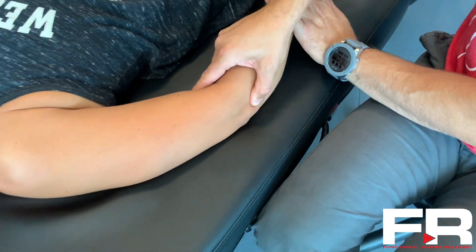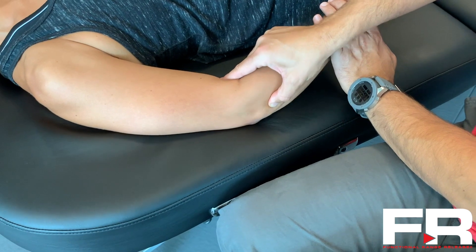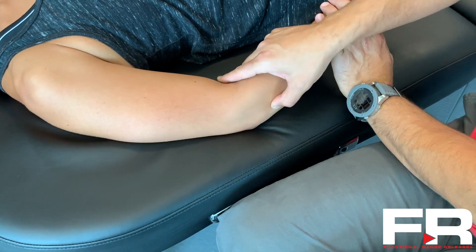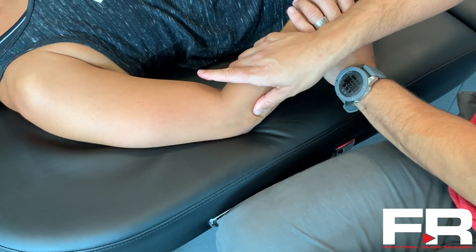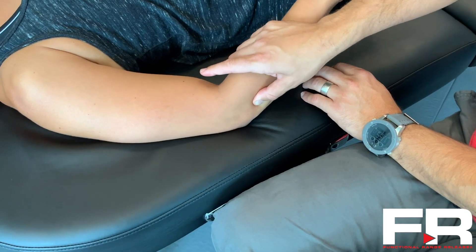If you get her to extend her arm hard, you'll get a contraction of that Anconeus. It's a very thick and boggy muscle. The epimysial fascia around the Anconeus is very thick, so oftentimes it feels like you're palpating a spongy olecranon. But that sponginess is because underneath your palpating contact is the Anconeus.